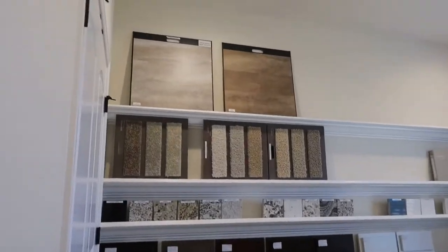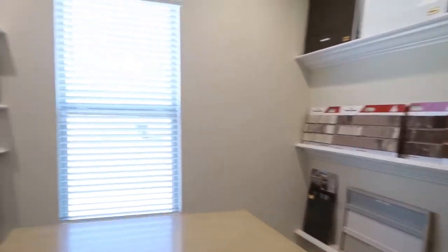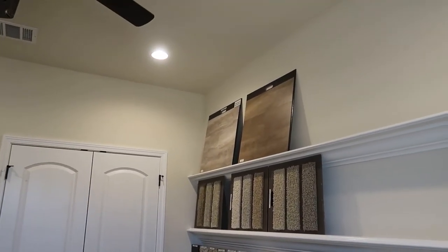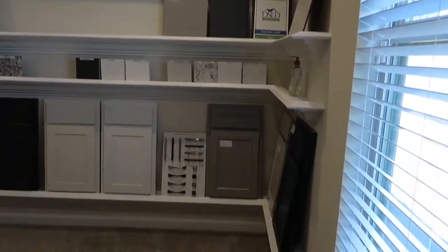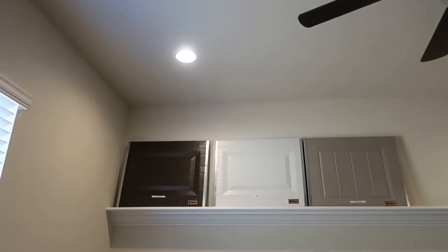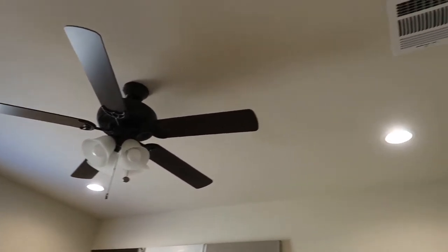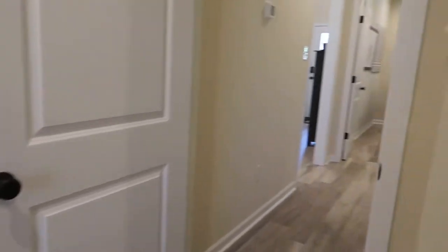So this is one of the spare bedrooms — bedroom number two, and this is also the color room. If you were to build a home here, you can basically choose everything from the brick on the outside of the home all the way down to the flooring on the inside. You've got cabinet options, countertop options, lots of different flooring. That luxury vinyl plank flooring you see — if you don't want carpet in the bedrooms, you can upgrade from carpet to vinyl plank. You've got lots of different knob options, paint options, garage doors, and all that. The bedrooms are very spacious — about nine foot ceilings. There's a ceiling fan, and you can add extra can lights throughout the house if you like lots of lighting.